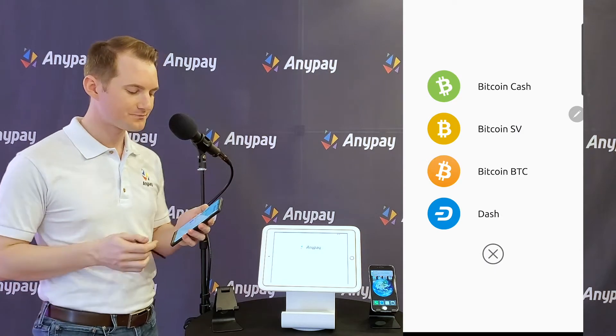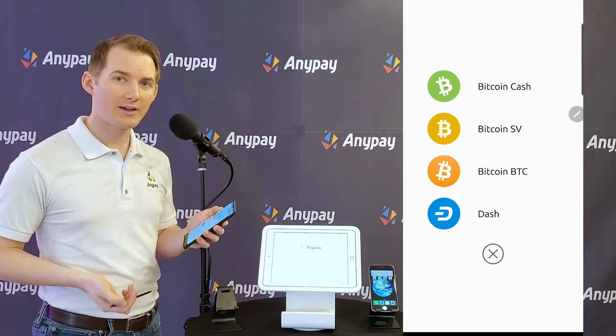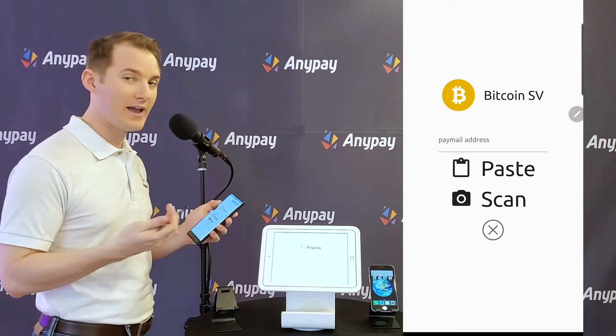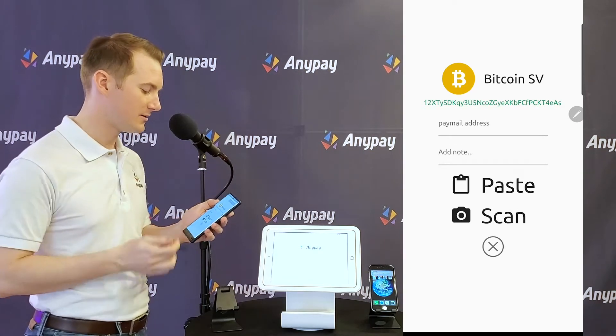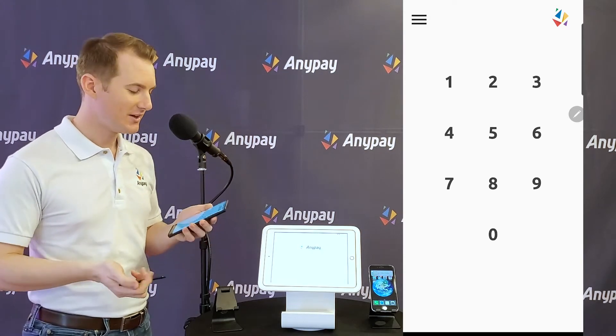I'm going to hit Finish. I see the option to add some coins. We've already got our Bitcoin SV address copied to our clipboard from our Edge Wallet, so I'm going to tap Bitcoin SV and then paste. Ta-da! I'm ready to take payments. That was easy.